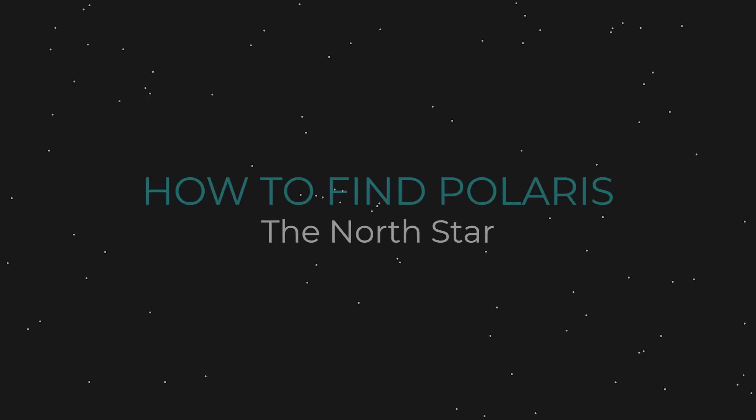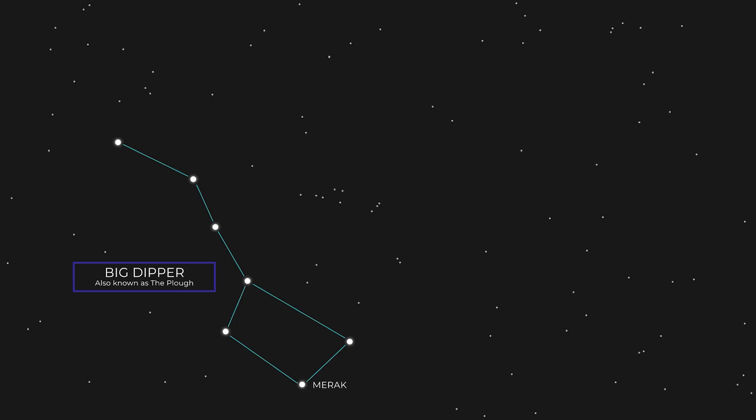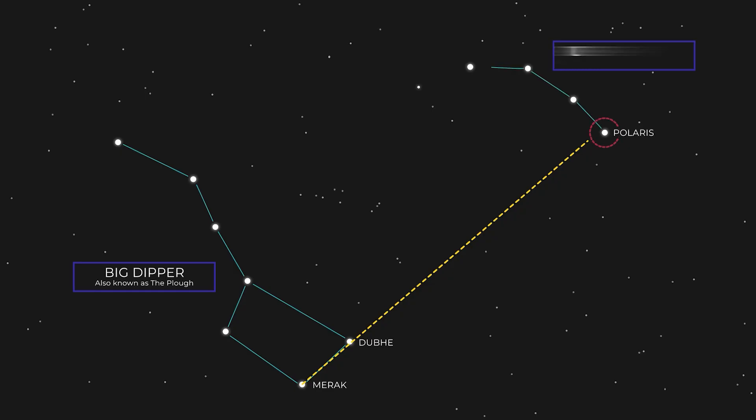Let's talk about how to find Polaris — that's the North Star in the Northern Hemisphere. To locate Polaris, you need to first find the constellation of the Big Dipper. At the bottom there, you'll see two stars: Mirak and Dubhe. What you need to do is draw an imaginary line starting at Mirak through Dubhe, and extend that all the way until you find another star. That star is Polaris, which is part of the Little Dipper constellation.